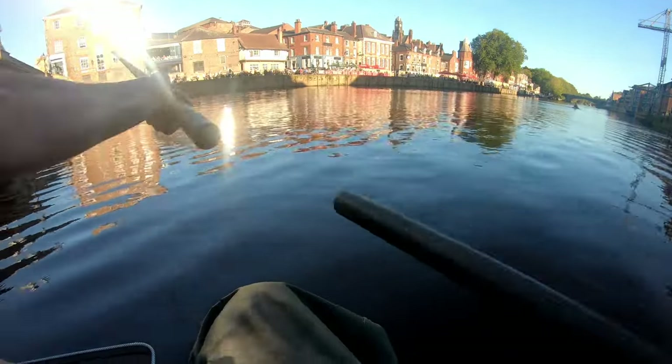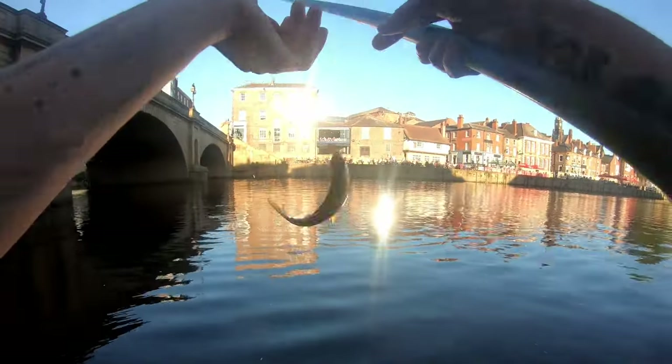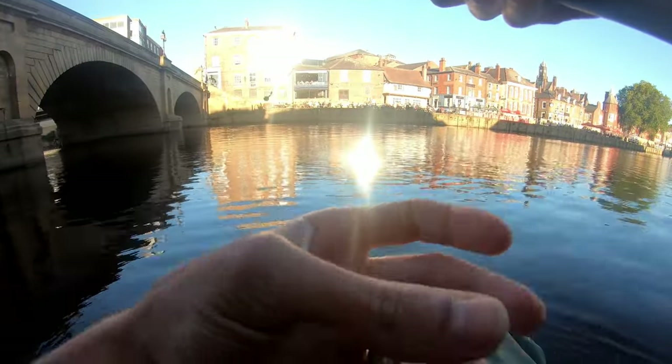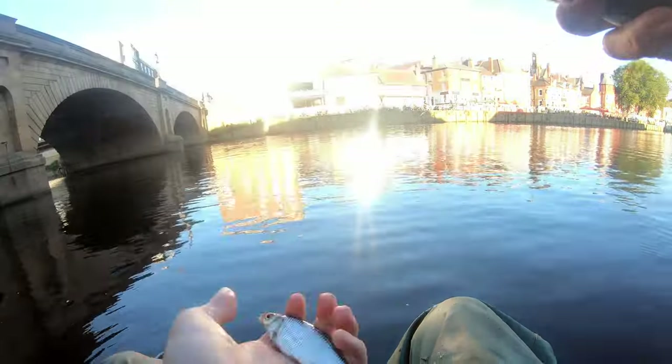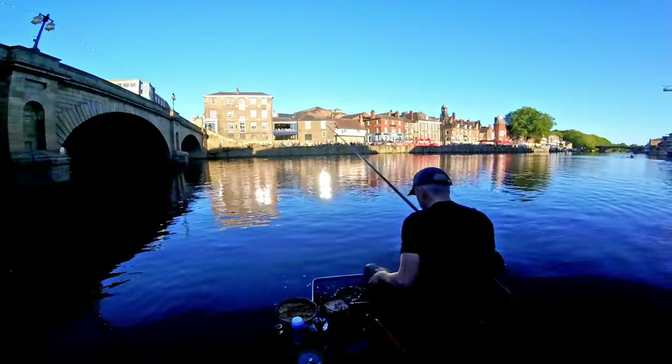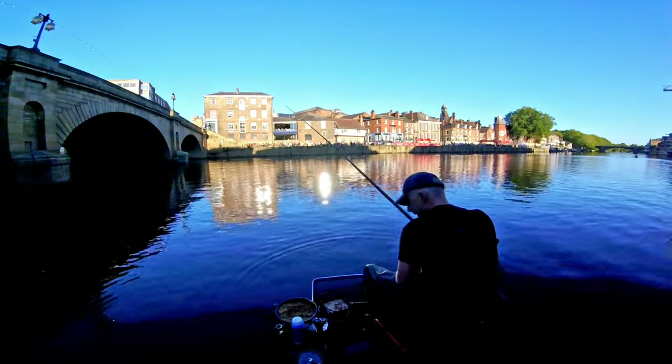Have that! Roach on the first cast - there we go! Nearly fell in the river. Beautiful fish. We're going to smash a few pounds of them together over the next couple of hours, you watch.